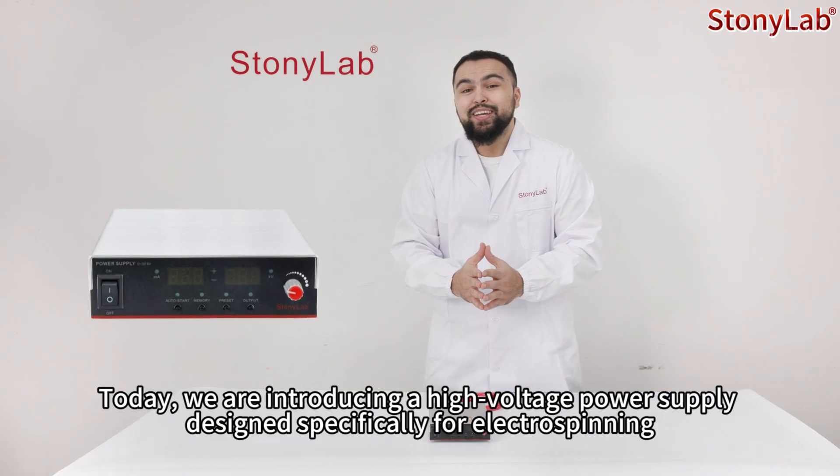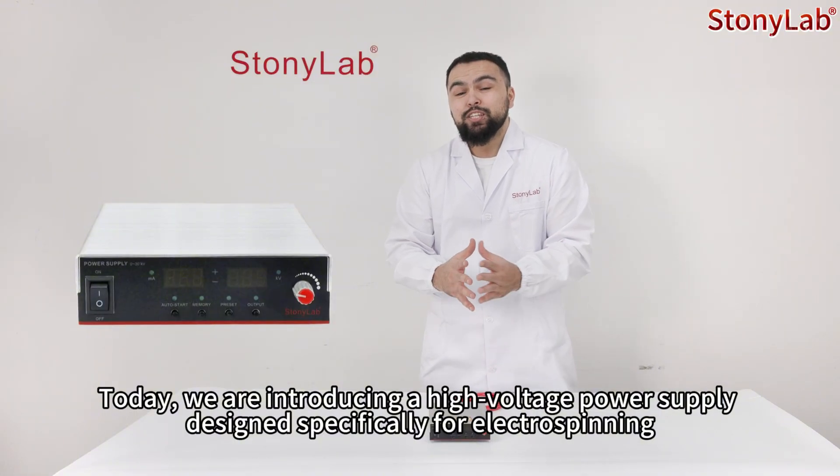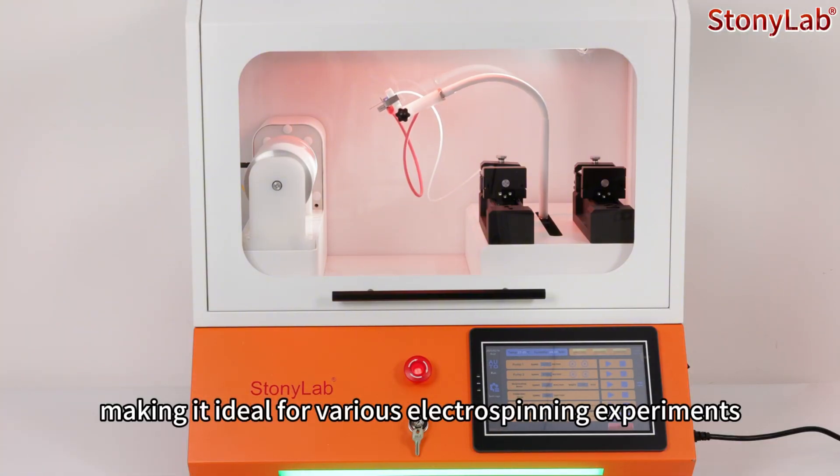Welcome to StonyLab. Today we're introducing the high voltage power supply designed specifically for electrospinning. This power supply delivers positive high voltage, making it ideal for various electrospinning experiments.